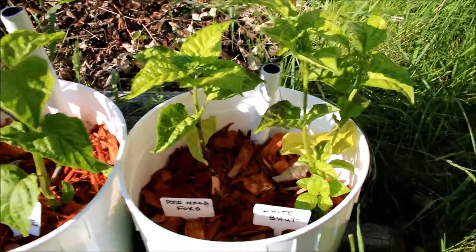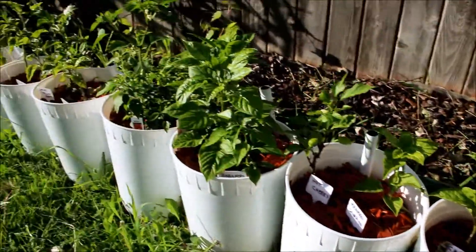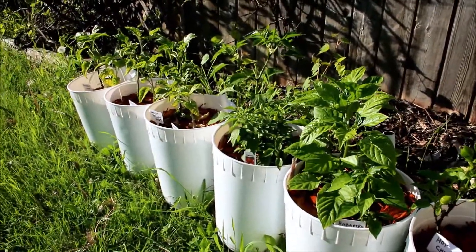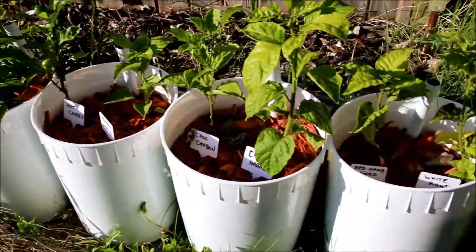That's just a quick update showing you what I got into all my self-watering pots. We'll have another update for you later on in the week. Thanks everyone.